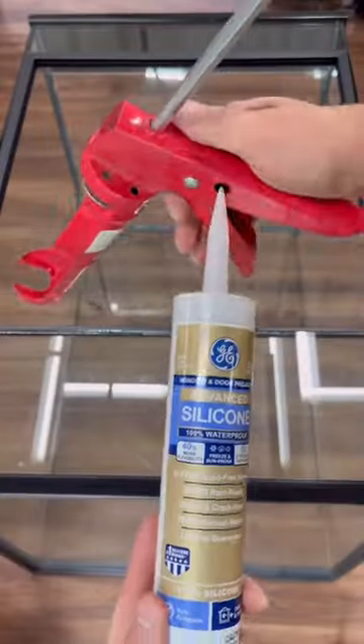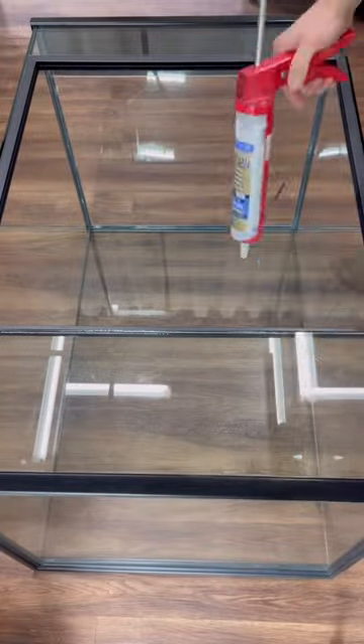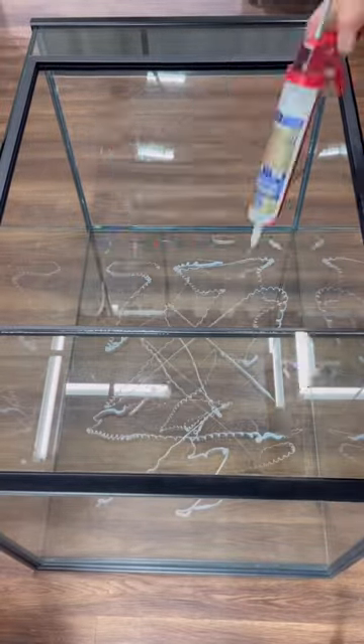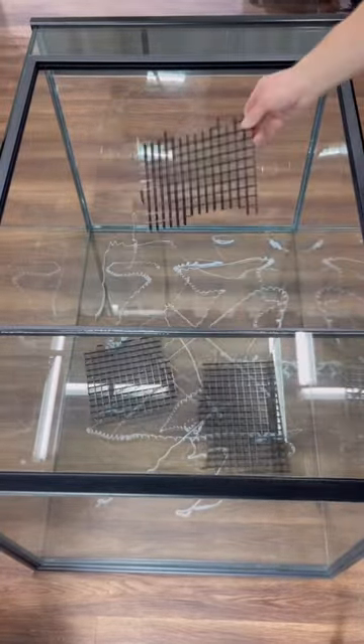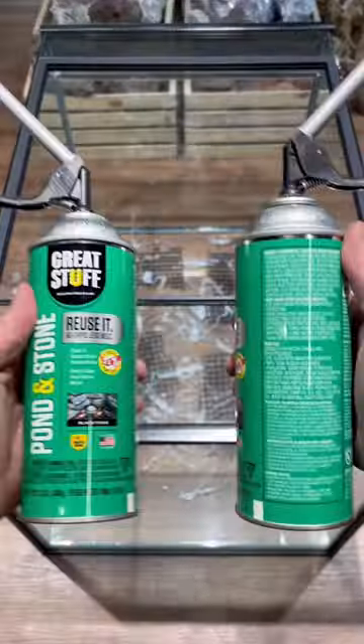How to create a custom 90-gallon background. Take the 2x2x3-foot enclosure and flip it on its back. Drizzle silicone all over it, then add some egg crate, also known as light diffuser. This creates more texture for the foam to stick to.